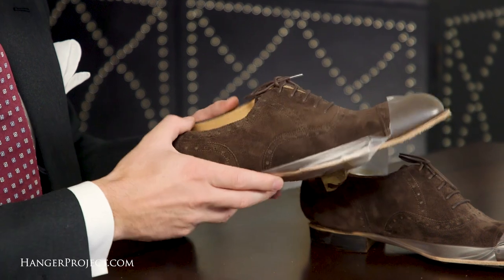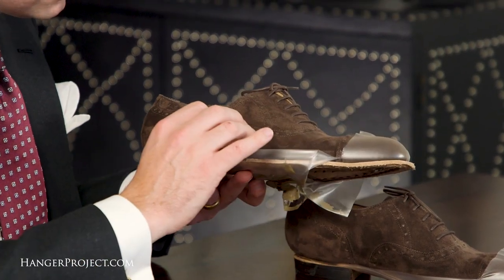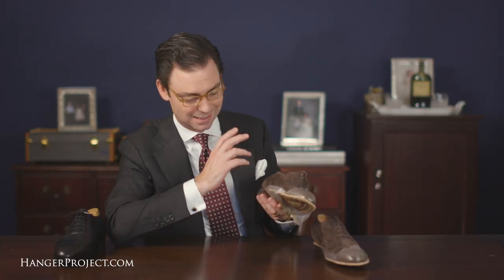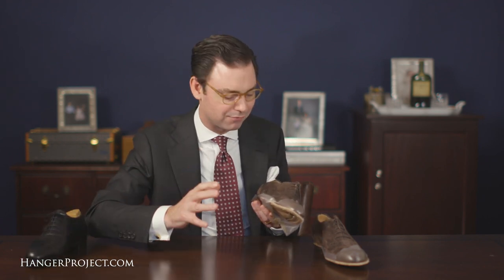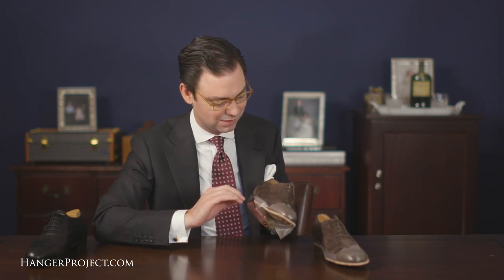Beautiful shoes. I really love this dark brown suede. I chose dark brown suede because I've got another dark brown suede pair I had made years ago by Alfred Sargent and I get so much use out of them. The beautiful thing about suede is it's a more casual texture and material than smooth calfskin, it's exceptional for travel — you can't scuff these shoes like a pair of calfskin shoes — and every shoe wardrobe needs at least one pair of suede Oxfords.